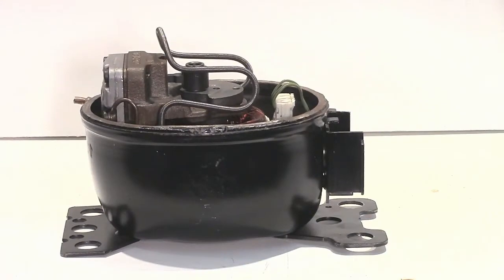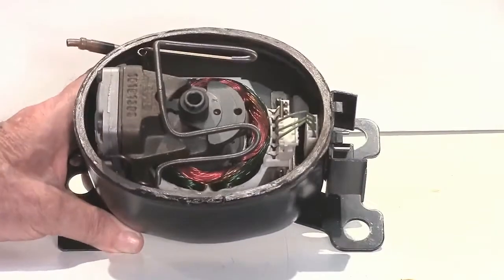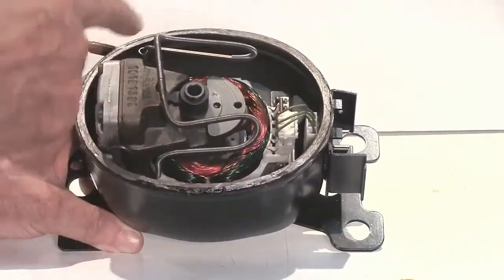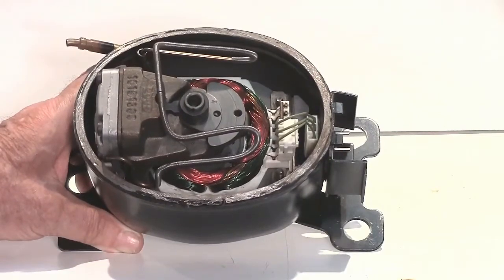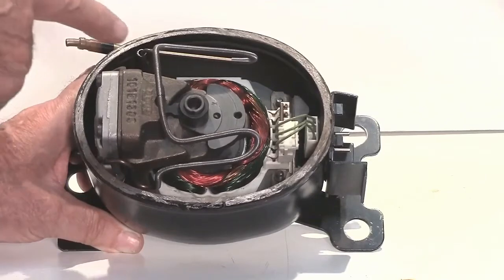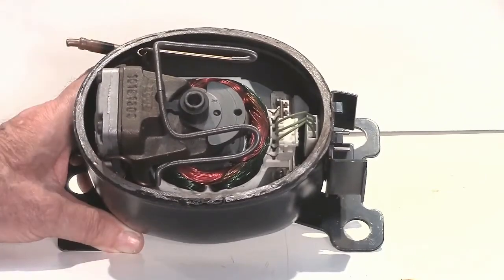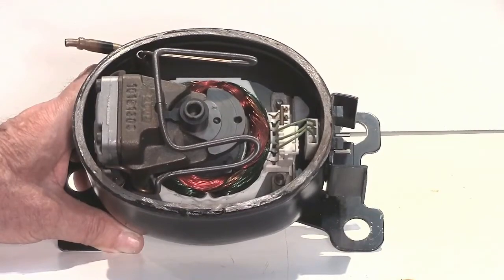Let's look inside the BD35 or BD50 compressor and see what happens inside. We can see straight away there's a spring-type serpentine here. That's the discharge line from the compressor head, and we don't want those vibrations to be transmitted to the point where it leaves the compressor shell. Otherwise, that could cause vibration cracks and leaks inside.